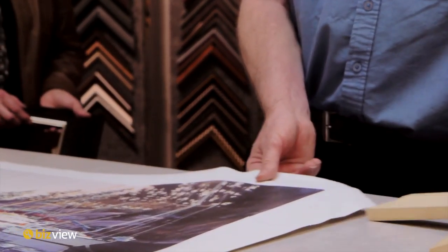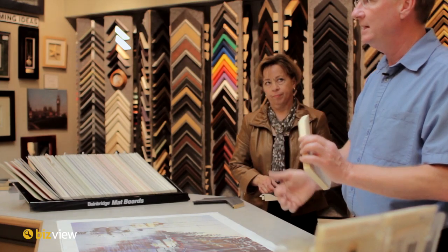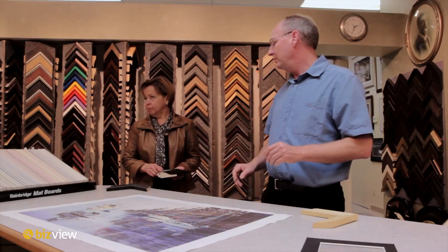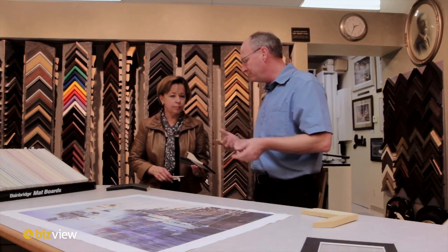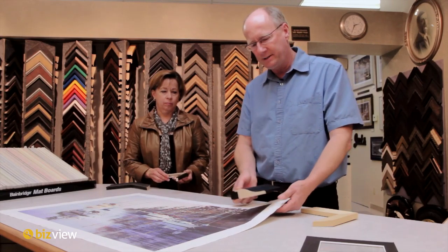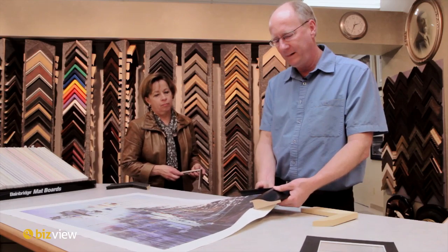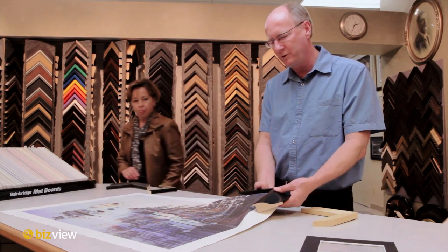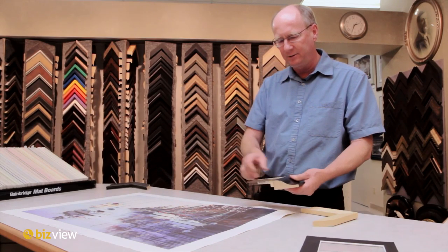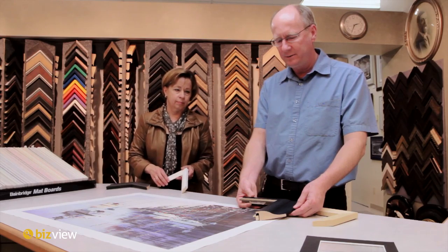You have a couple of options. You can either leave it like that, put a little black tape on there — which is quite a popular thing to do now — and it just hangs on the wall like it is. Or you can get really interested and put a beautiful frame around it, just like this, or with a liner. Or you do a little insert like this, which is an enhancer, and that creates a little bit more interest as well.